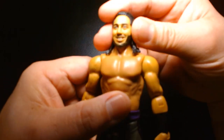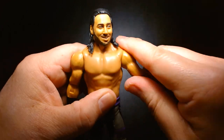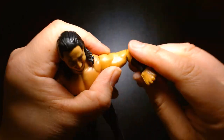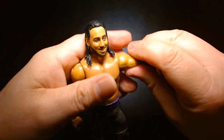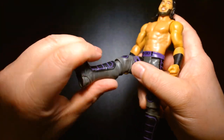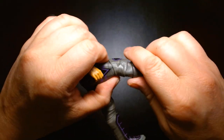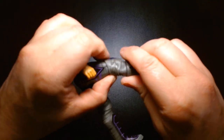The articulation: his head rotates, arms move and go outward, he has an elbow bend and an elbow swivel with articulated wrists. He has a swivel at the waist, his legs kick up, and there's also a knee bend.